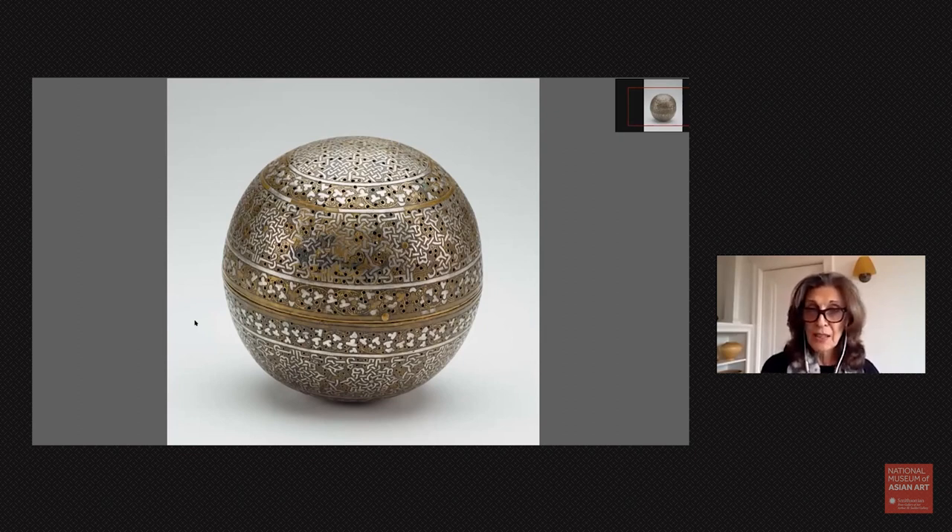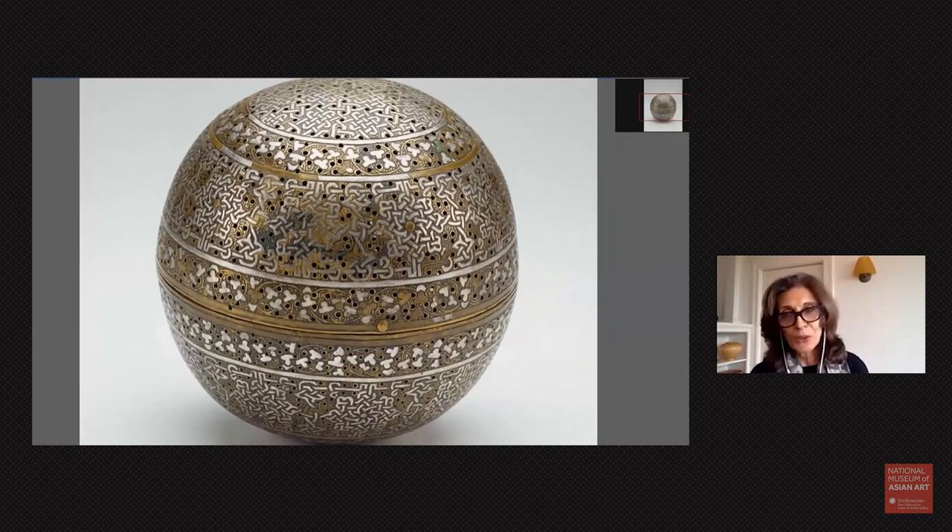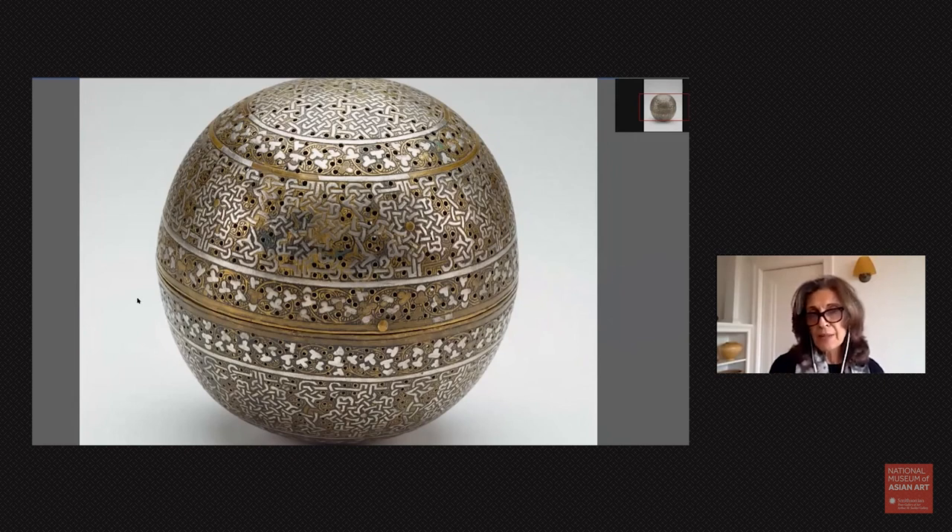There is a gold sheen to it, but it's actually a little deceiving because it's not gold — it's brass. So the object itself is made out of brass, but the decoration, the inlay that you see the patterns on it, is done in silver.